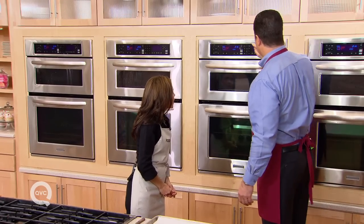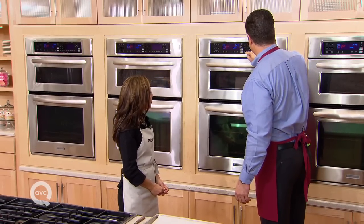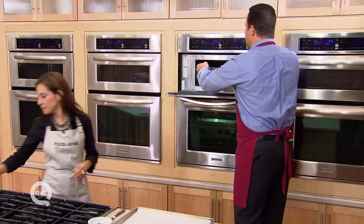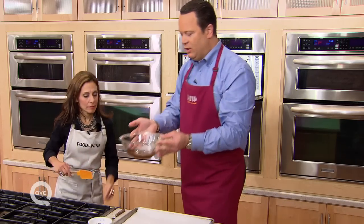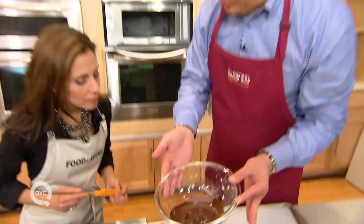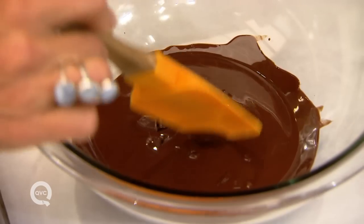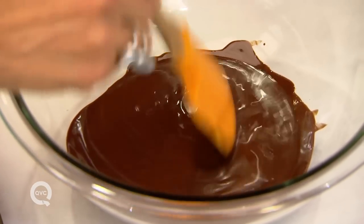I would say give it another 30-second burst. Pop it in for 30 seconds. And there we are — we've now burst this twice. Look at that one. I think maybe one more burst? No. I would let it sit and then stir it, because look — this little bit is still melting into the rest.